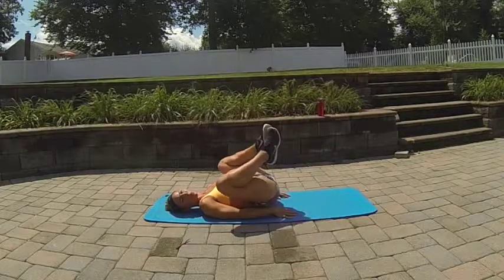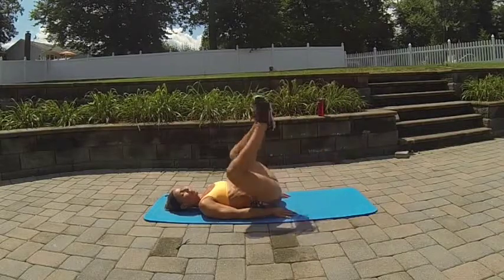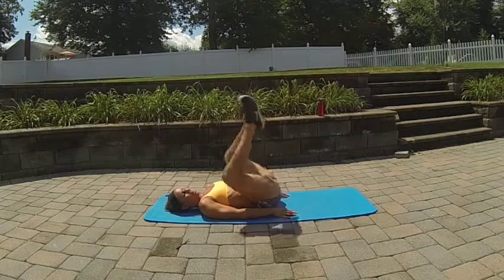Then we're going to reverse the direction, scooping up. Take the legs forward and up and bend to bring it down — forward and up.